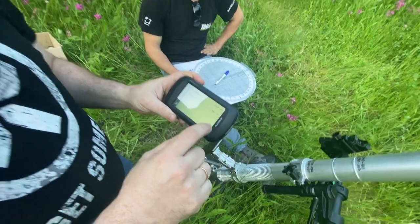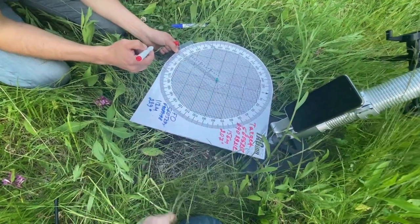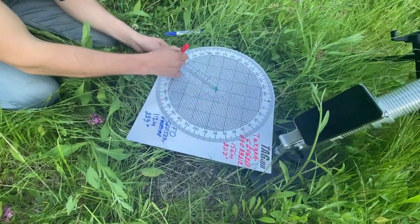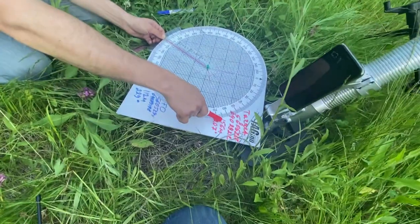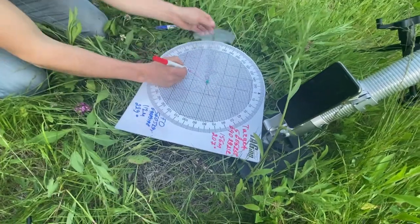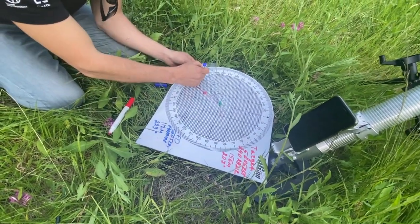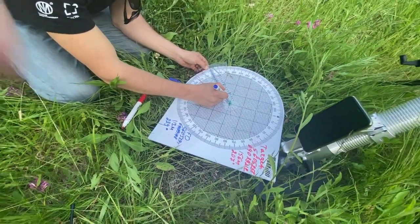Now we have to set the mortar and aim it on the target. We calculated the angle of the target and forward observer, and now we will use the plotting board to draw it. The middle is our squad position. 156 meters — we are drawing 156 meters, so the target is here.